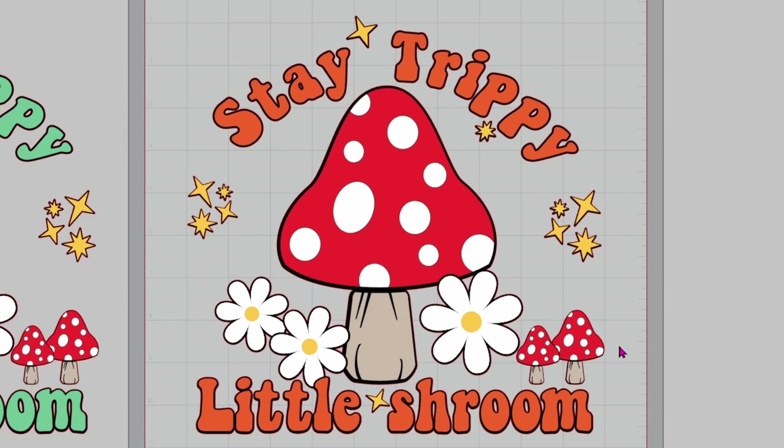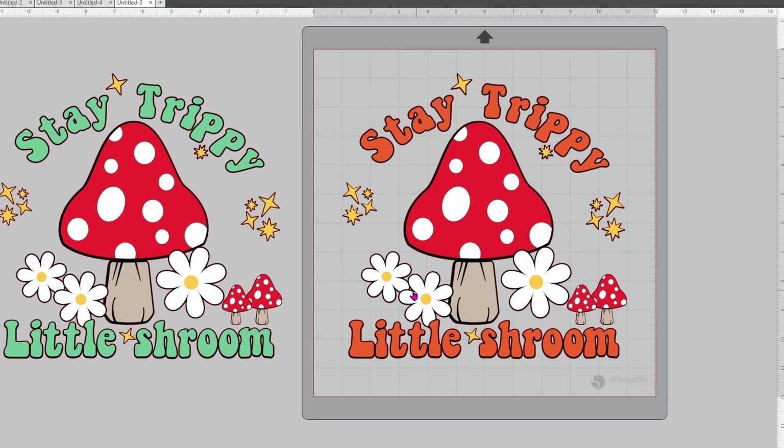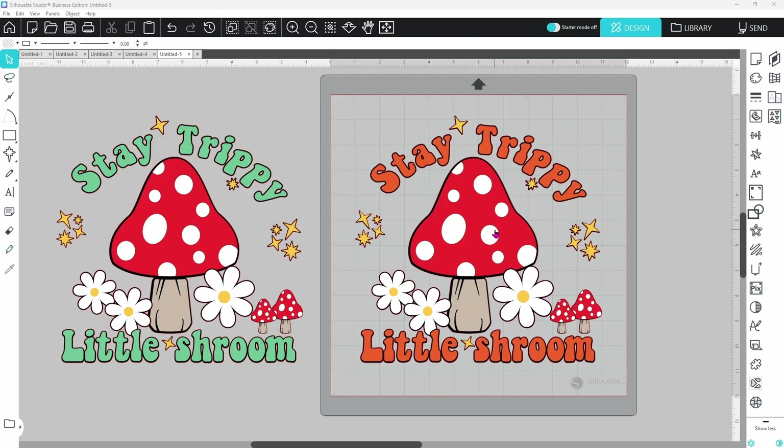Creating a design in Silhouette Studio is one thing, but getting that design ready to cut is another job completely. Let's take a look at this design I made in Silhouette Studio. You can see there are spots that are overlapping, and if we just sent this as-is it would turn out to be a mess — pieces overlapping where they shouldn't be, extra pieces cut where they shouldn't be.